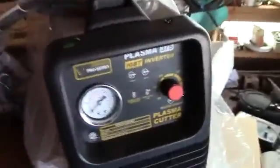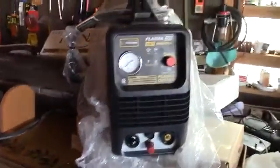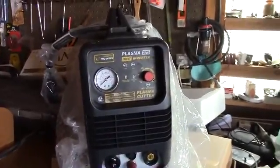There's so much stuff up here now. That should not go with a plasma cutter, right? That's it right there — it's a 220-volt plasma cutter. It's supposed to be a pro series.